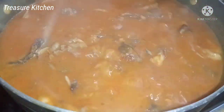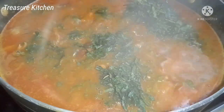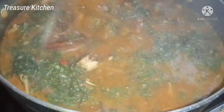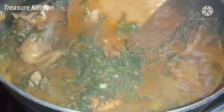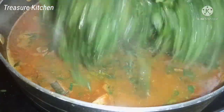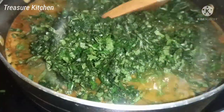Stir and then it is time to add the vegetables. I'll start by adding the okazi leaves. Stir very well. Allow to cook for about 10 to 20 seconds. And then add the ogle, also known as pumpkin leaves. Stir this very well and then the soup is ready.